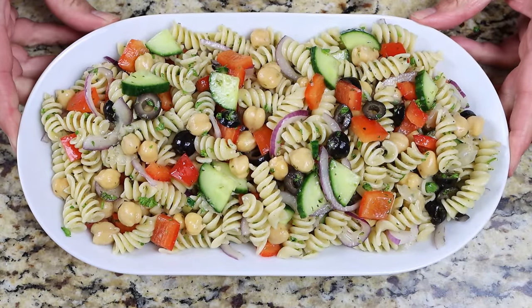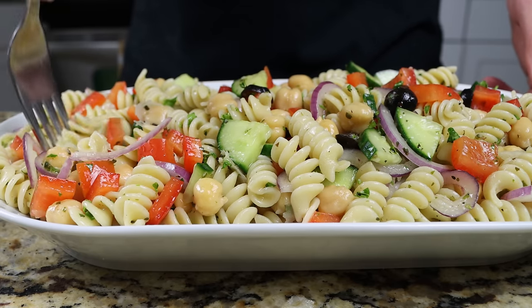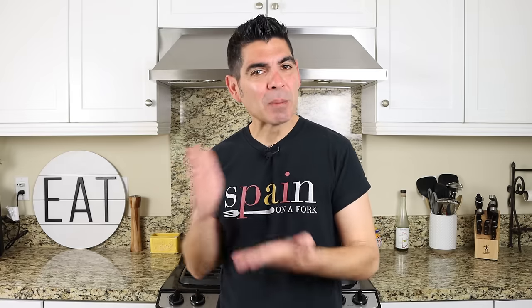This pasta salad is filled with layer upon layer of Mediterranean goodness. It's made with simple heart-healthy ingredients and the best part — it's all done in about 30 minutes. Serve it next to a couple slices of baguette drizzled with olive oil and a bottle of Spanish white wine, more specifically from the region of Rías Baixas, and you're going to have yourself the best moment of your day.